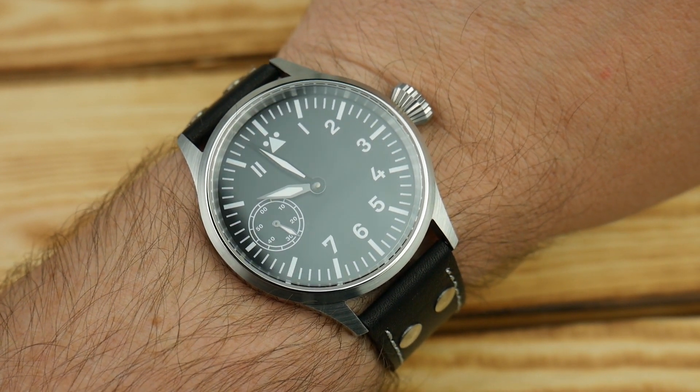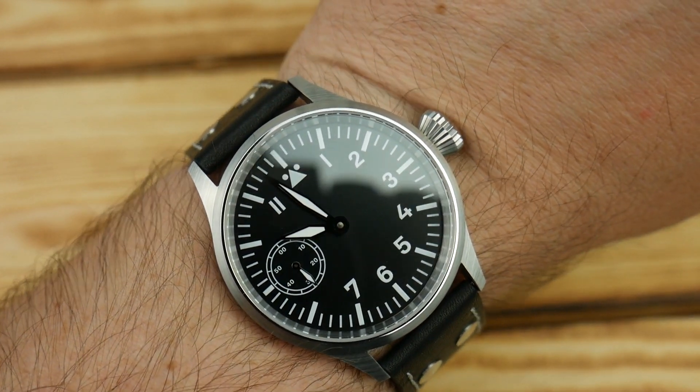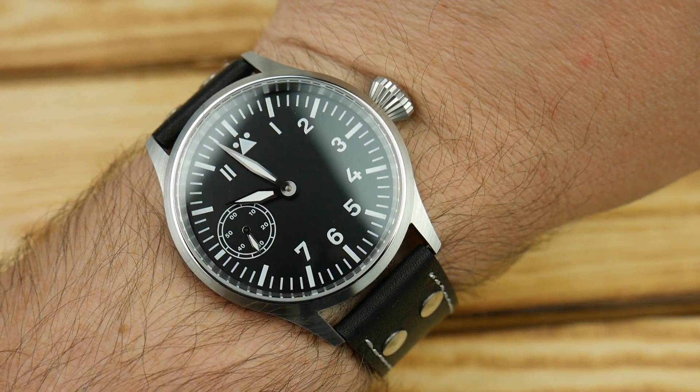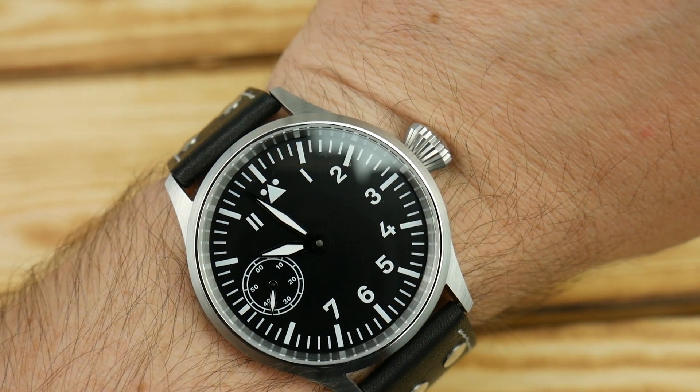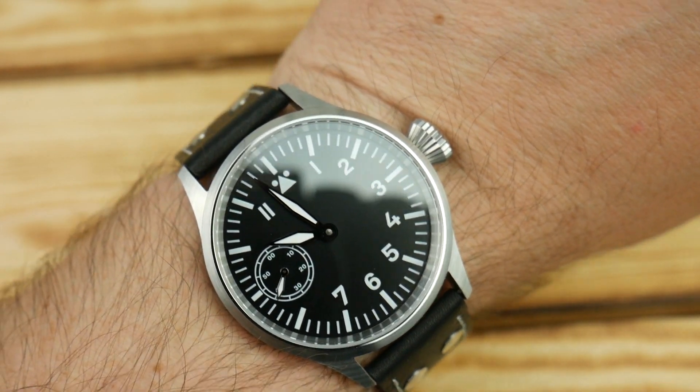Make sure you've got the wrist for it — I think seven and a quarter and up you're going to be fine; below that use caution. I never want to have lugs hanging off the end of my wrist. There is lume — it's going to die pretty fast but it covers all the indices and all of the hands. If you've enjoyed the content, go ahead and hit subscribe, hit the bell icon and you'll get notifications when I put out new content.